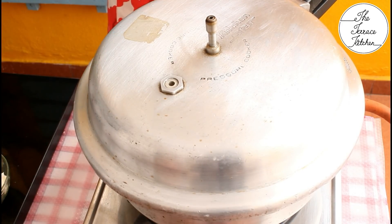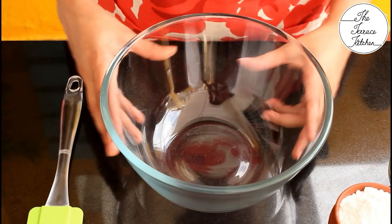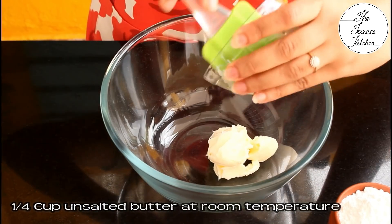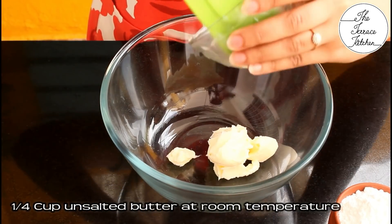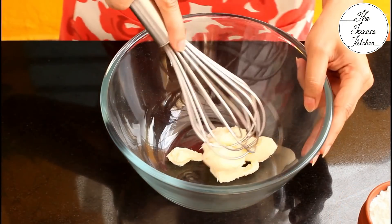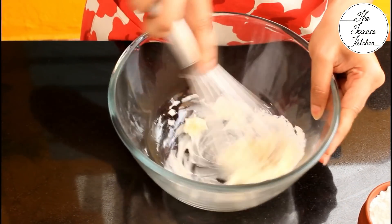While the pressure cooker oven preheats, let's prepare the cake batter. In a bowl take one-fourth cup unsalted butter at room temperature. Make sure you scrape out all the butter, then beat it with a whisk for a minute.